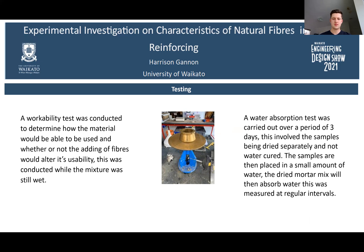A water absorption test was carried out over a period of 3 days. This involved the samples being dried separately and not water cured. The samples were then placed in a small amount of water, which the dried samples would absorb. This was measured at regular intervals.